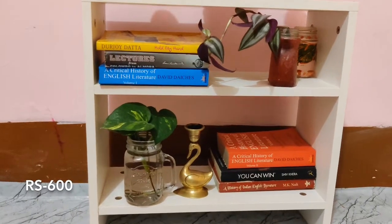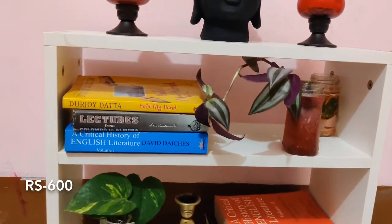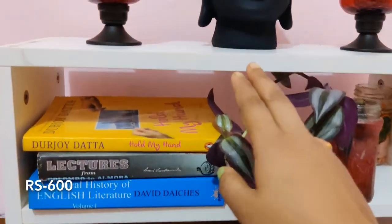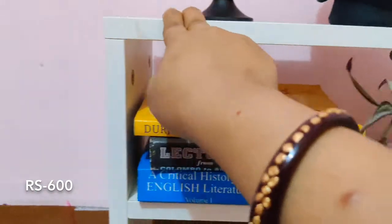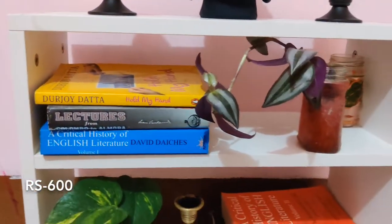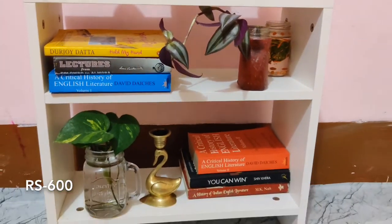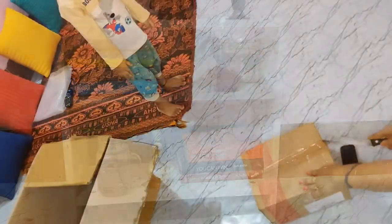The next product is this shelf. It is from Amazon. It was on sale when I got it — it was around 600 rupees. The price may have gone up a little since then. If you are looking for a shelf or a bedside table, you can definitely go for it.